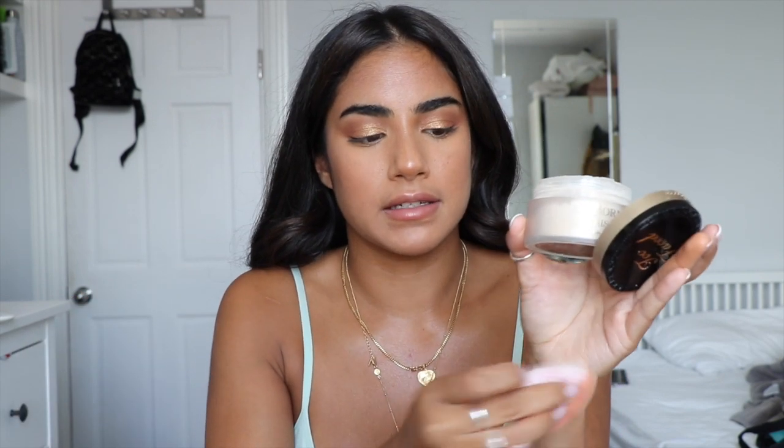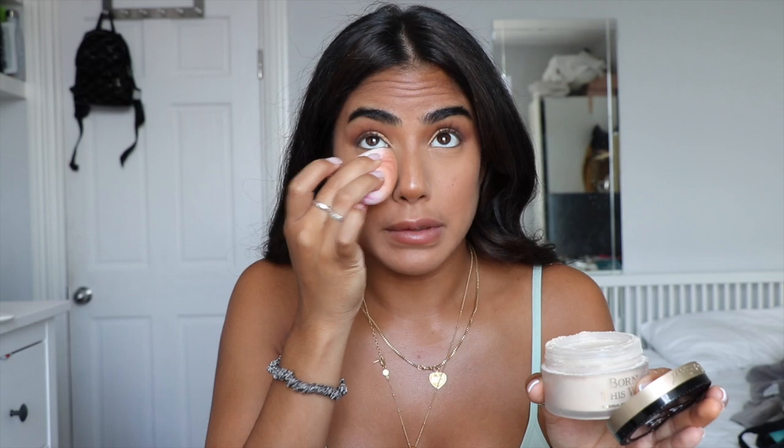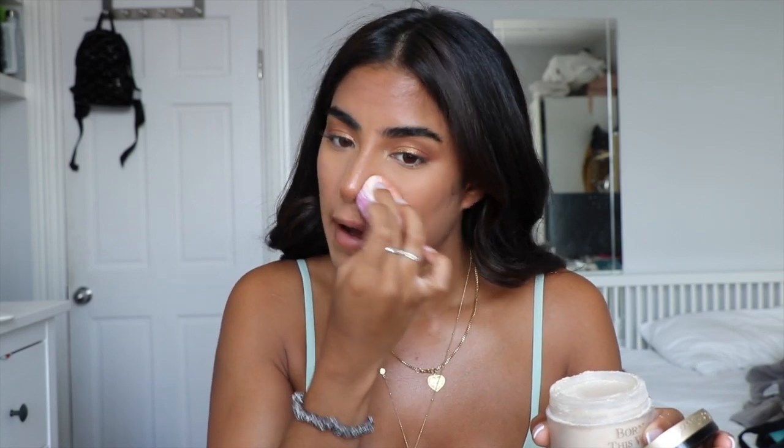My beauty blender also has powder on it from when I first did my makeup. For around my mouth I'm going to use my foundation brush because it's quicker. Because I got my hair washed today, it normally takes off some of the makeup around the jawline, so I'm just going to rebuff that. My Too Faced Ethereal Powder — same technique, smushing it into my hand, and pressing it under the eye and in my T-zone wherever I'm shiny.